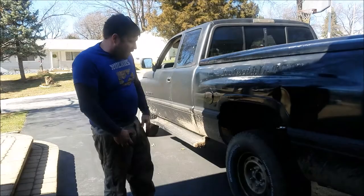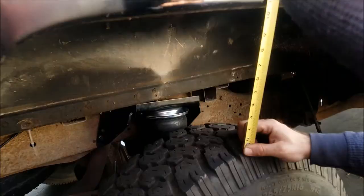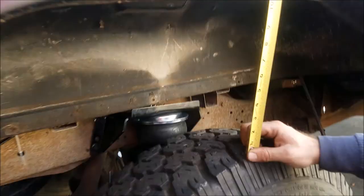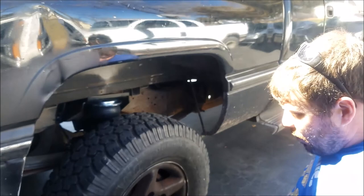Alright everybody — we got it out, pulled it, got the tires back on and we're filling up now. Watch this — did you see that? It just gained. It was sitting at like 8 inches and we're at 10 now. We're at 70 PSI. We gained an entire inch of lift at 70 PSI.